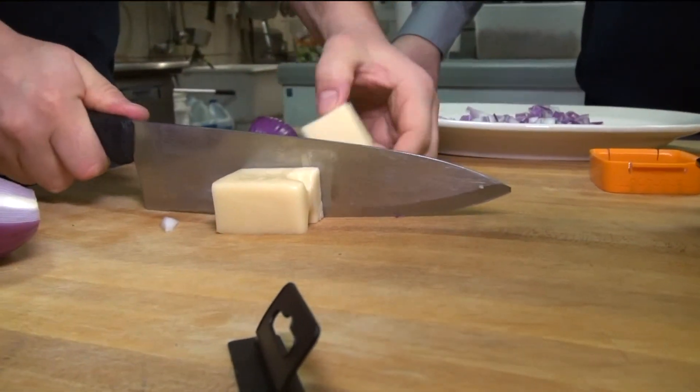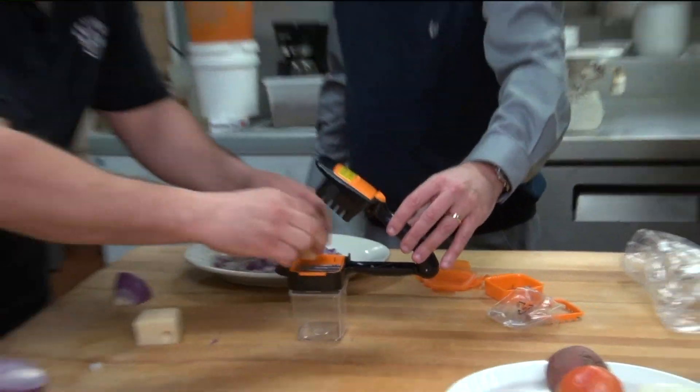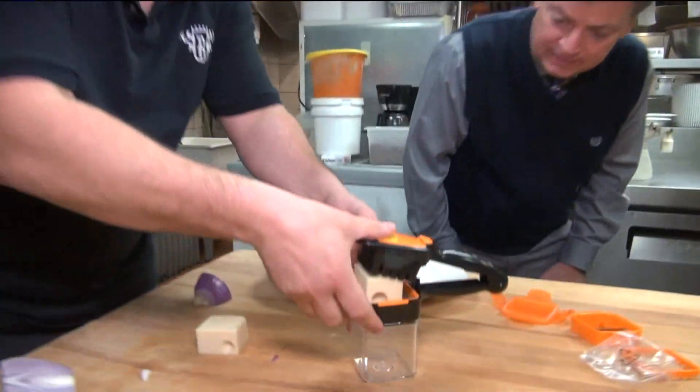Next, we try slicing up cheese. We change the blades — it's very simple — but we still need to cut the cheese down into smaller sections to fit into the Nutri-Chopper.